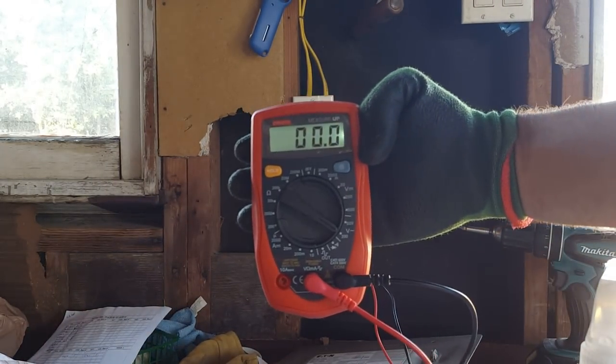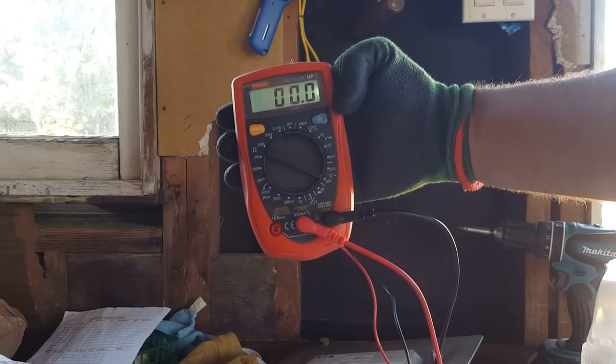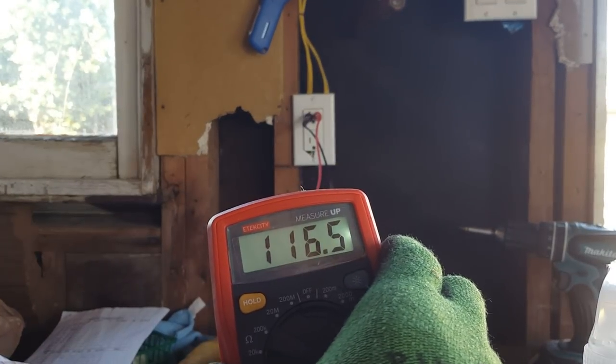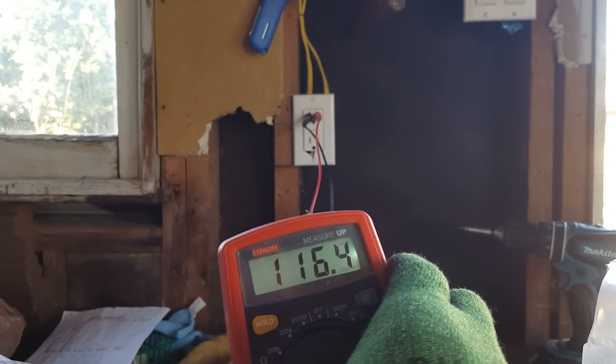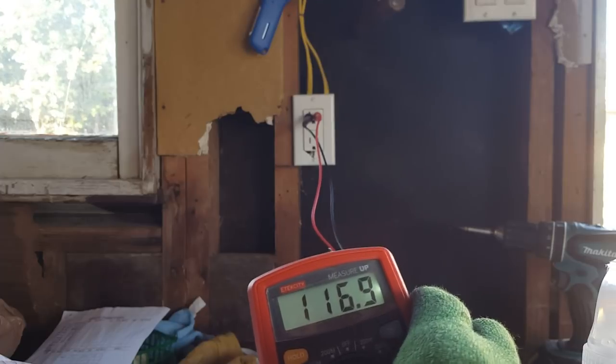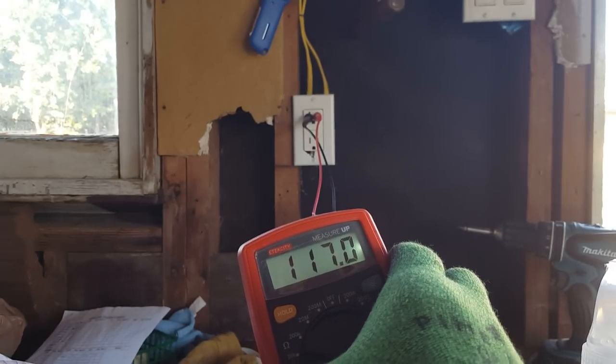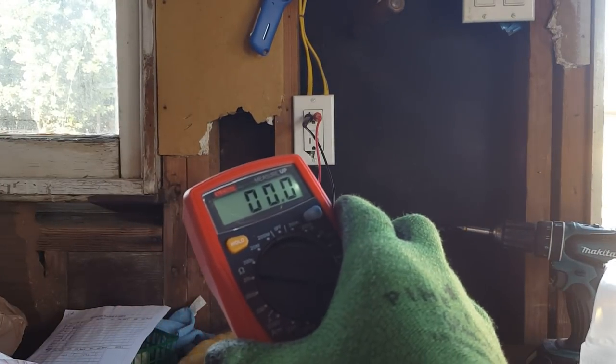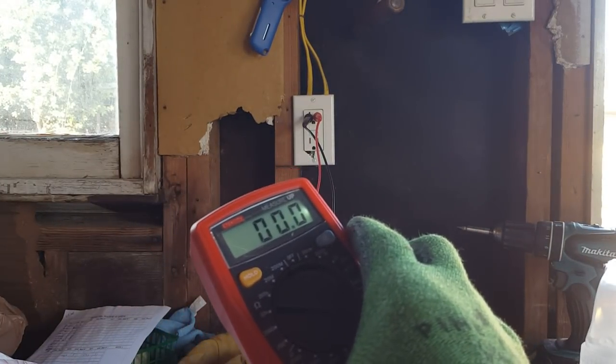We are reading zero. Let me go turn on the fuse box and then we should be reading 120 volts. Now with the power on I am reading 116 — basically 120. Now if I turn the fuse back off, we are back to zero, and I know that there is in fact no power to that switch.